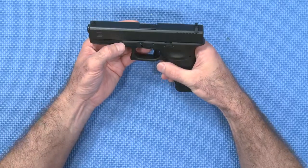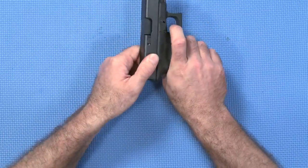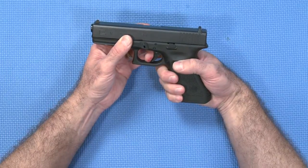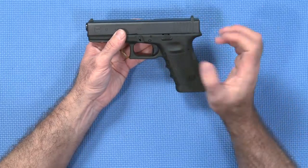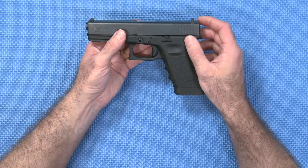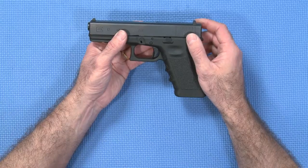The Glock safe action is a third type. The Glocks don't actually have a hammer per se — they have a striker mechanism. When the Glock is racked, the firing pin spring is pretensioned or partially cocked. When you pull the trigger, it finishes that cocking process and then releases the firing pin. Some would consider this to be double action, but the correct term of course is safe action. One of the advantages of this mechanism is that each pull of the trigger is fairly consistent, and the trigger weight comes in somewhere around 5 pounds as a general rule.